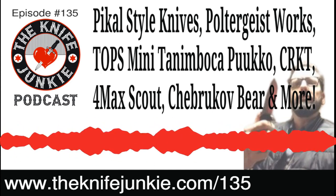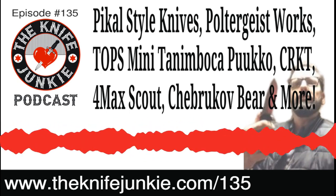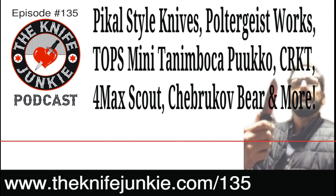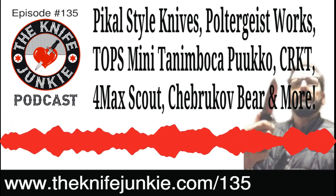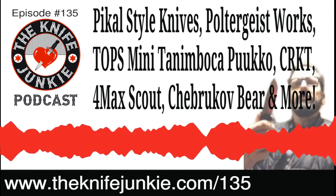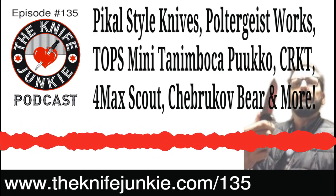Knife Town Hall, which we've done several of, is going to be a regular monthly thing. This month it's a really special Knife Town Hall — the show and sell edition, on the same weekend that Blade Show was originally scheduled. We decided to try to bring knife makers together, give them an opportunity to show off their wares, and we announced several folks about a week ago, but there are more additions.